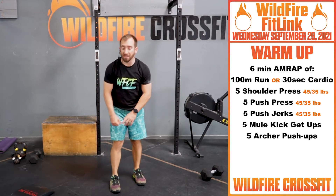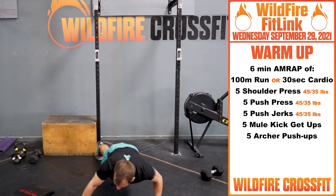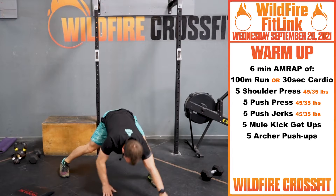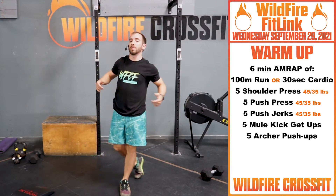Once you finish those 5, you have 5 archer push-ups. Crank through that for 6 minutes. Loosen up anything that you need to.